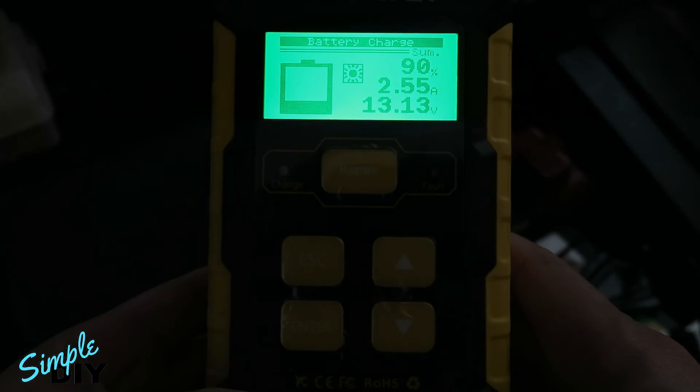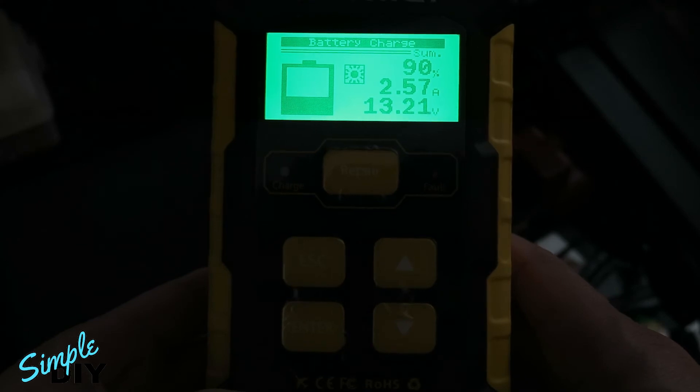When you first start off, it might be 4, 5, or 6 amps. After a couple of hours it might drop to 2 amps or 1 amp. When the battery is fully charged, you're going to get a trickle maintenance charge and the charging current will drop to 500, 300, or 200 milliamps.